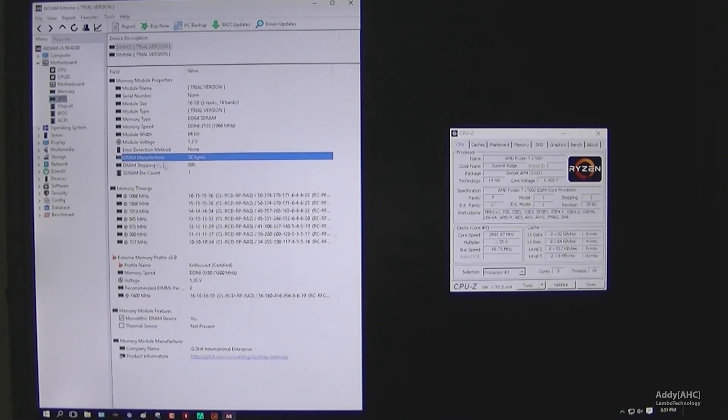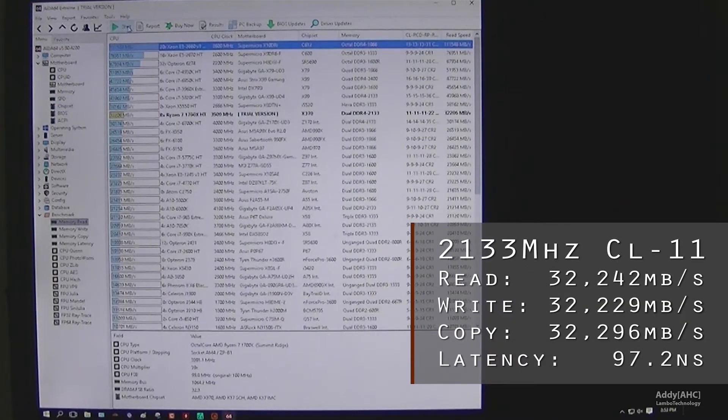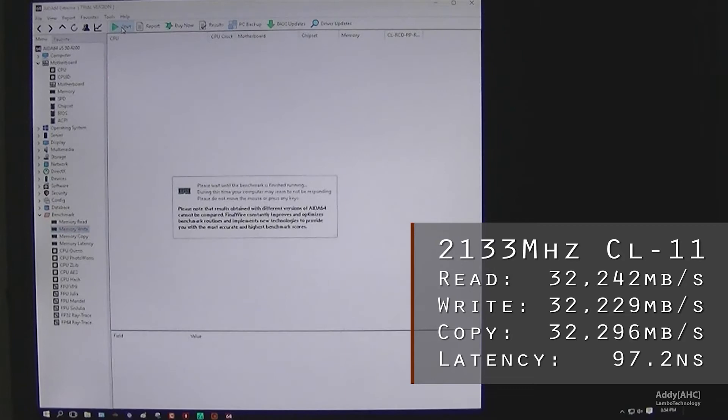On average, I ran this test about five times. At 2133MHz with CL11, we're getting reads around 32GB per second, writes somewhere around 32GB, and copy just over 31GB, with latency just a little bit over 100 nanoseconds.